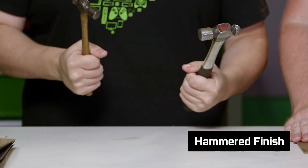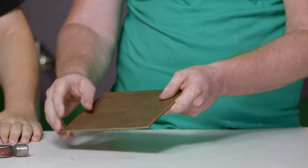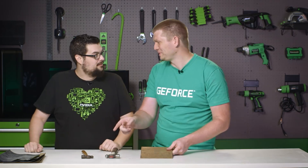We're not going to start with hammers — we start with sandpaper. We have a piece of around eighth-inch copper plate. We have to start by prepping our surface with sandpaper, getting a nice surface to start with, and then we can move on to hammering.